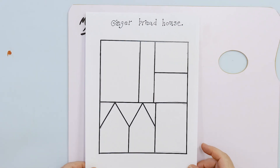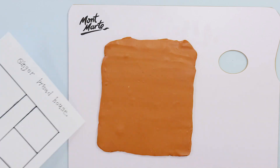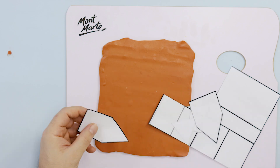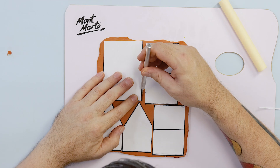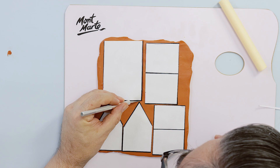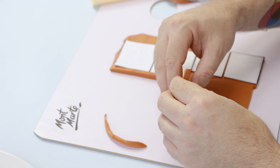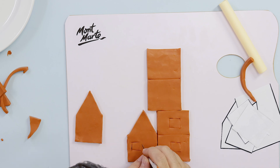This is the accompanying template that can be found on our website. It's printed out to A4 sizing, cut out, then laid over the rolled clay and each part is cut out with the hobby knife. We can then cut in the windows in the front and side walls and then cut the opening for the door.